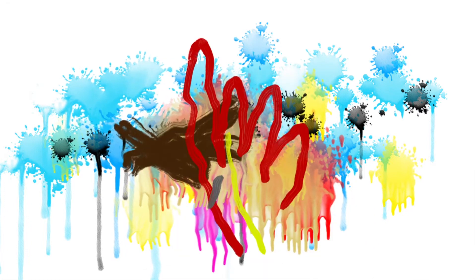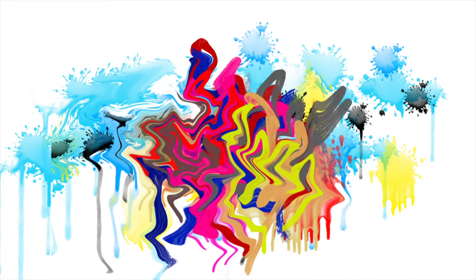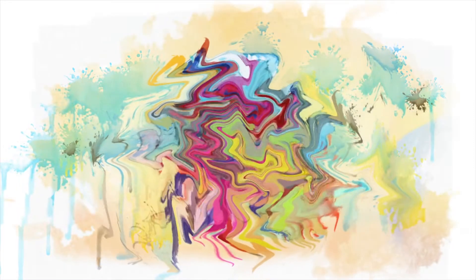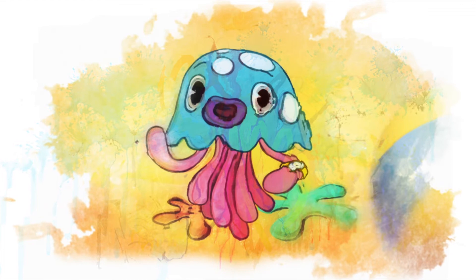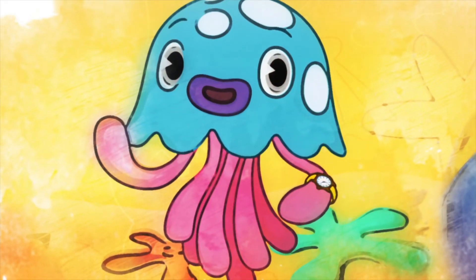Now paint something. Mix up all the colors. What are you painting? What's it going to be? Make it Mr Maker.